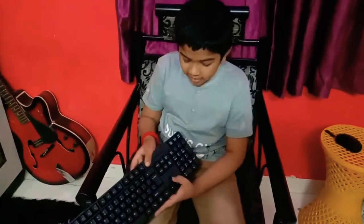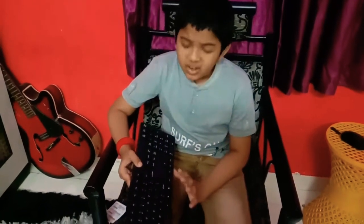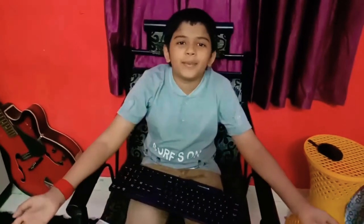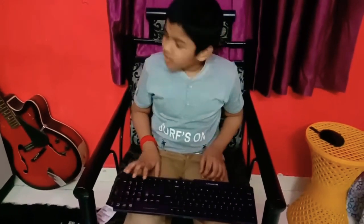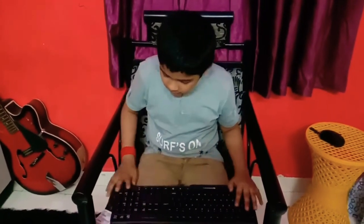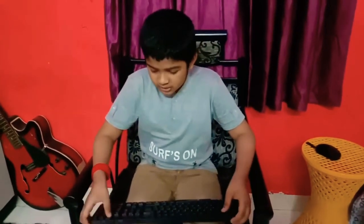My keyboard was destroyed, so I didn't know how to play games — that's why we have a wireless keyboard. This is our keyboard, this is the big one. If you want to buy something, it will be in the description. I will add the name and model type so you can buy it if you want.